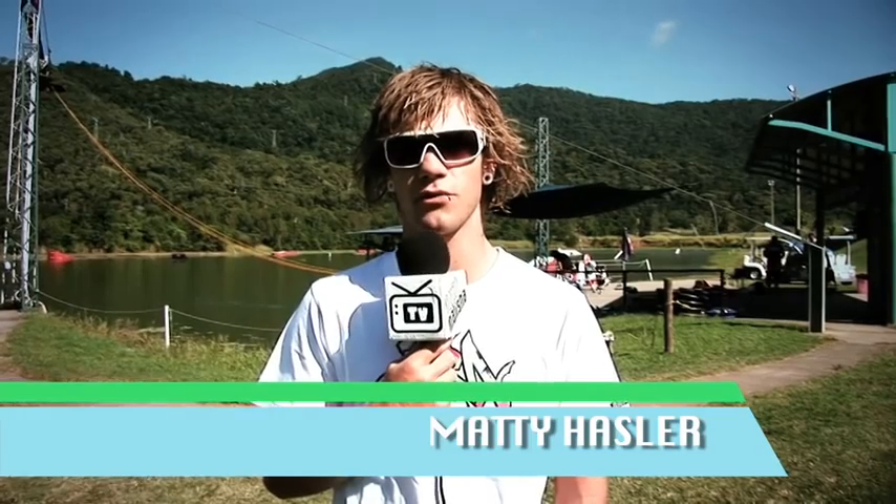What's up guys, I'm Matty Hassler, Liquor Militia Team Writer, here for episode 4, 2010. This episode, guys, we're catching up with Benny Larkins. We're going to cross over to some footage right now for you. Check it out.